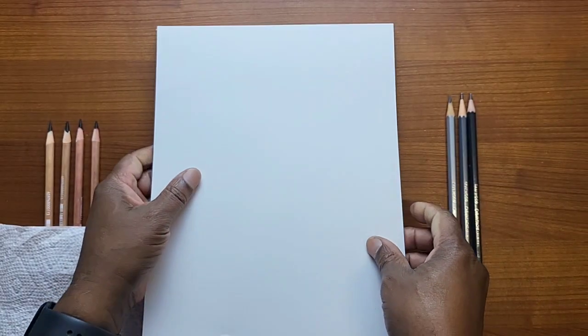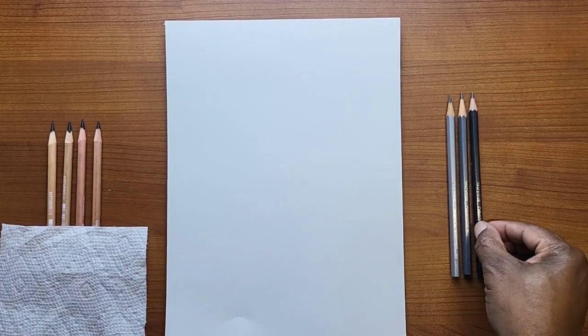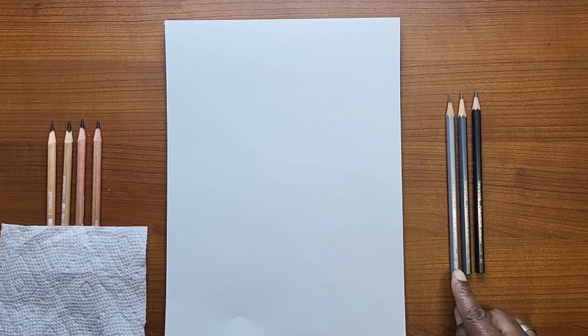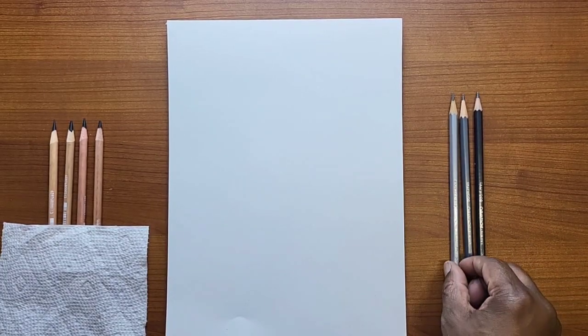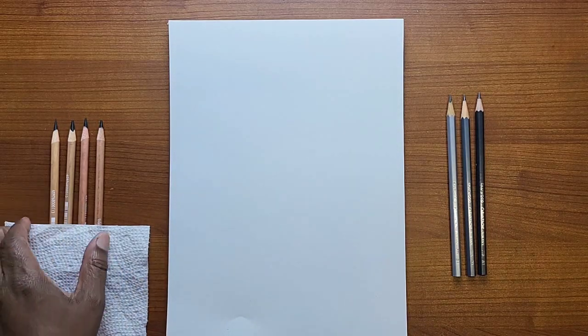What we're going to be doing is experimenting and testing out some pencils. I bought some Caran D'Ache pencils, open stock — a 2H, a 2B, and a 6B. I also bought some Wolf Carbon pencils, which we'll get to those later. Let me just move these to the side.